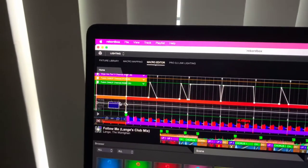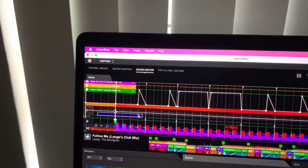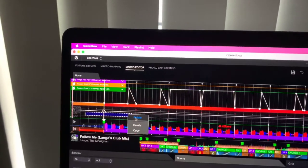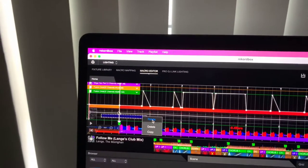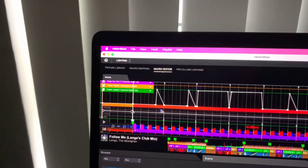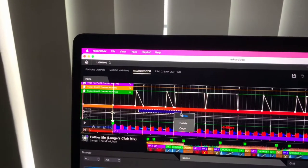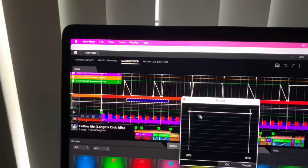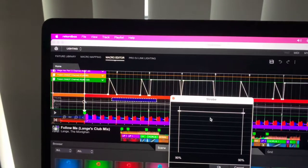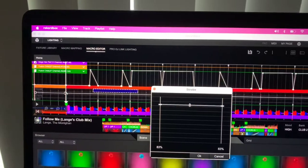You go into Pattern, highlight the section of the song where you want the pattern to be, then right click. You can go into Rotate and make all kinds of changes to it. Or if you choose Strobe at the top, simply highlight the selection you want to strobe, right click, and it'll say Strobe. It'll then give you a slider so you can determine how fast you want it to strobe.